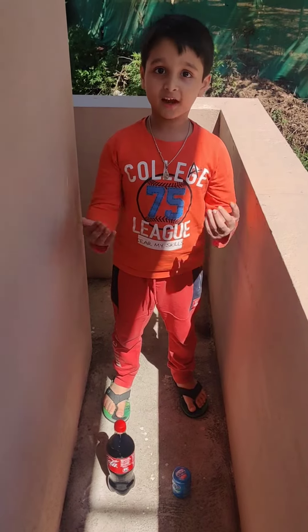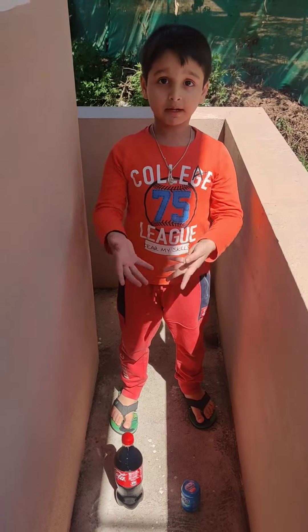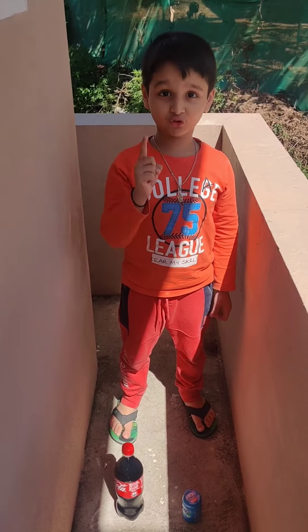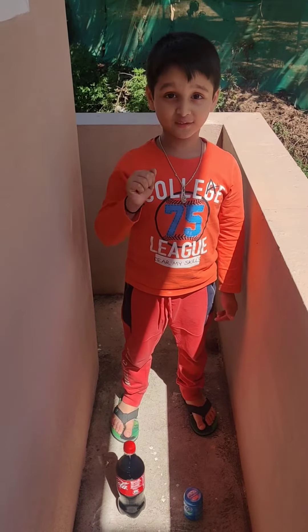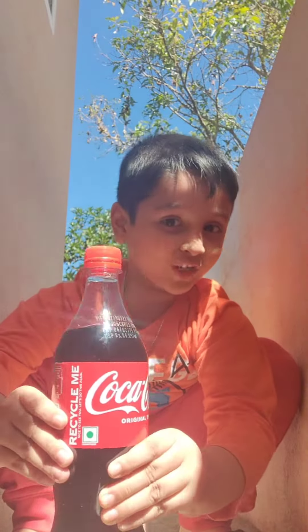Guys, we have come outside because if we do it in our home it might be messy. This is the moment of truth — let's see if this is a fail or a success. Let's go! We have got the Coca-Cola bottle open.